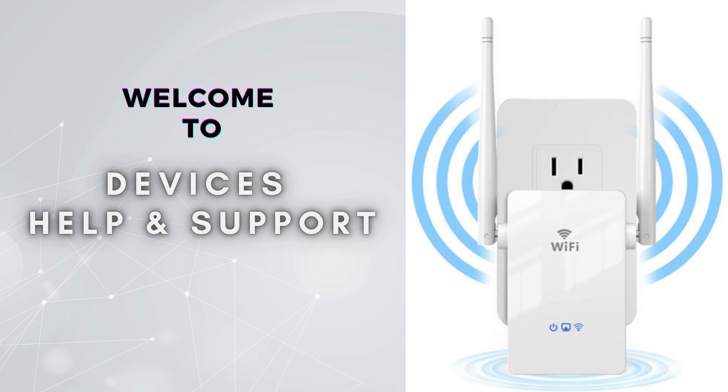Welcome to Device Help Support, your ultimate destination for everything related to device setup, troubleshooting, and optimizing your tech experiences. Subscribe to our YouTube channel for more videos related to setup, troubleshooting, and unboxing. And don't forget to press the bell icon so you don't miss our latest videos.